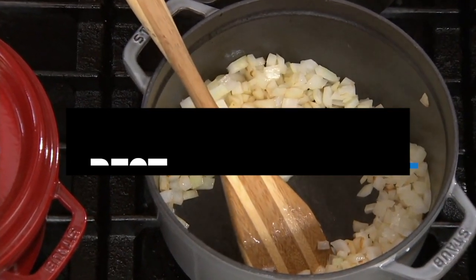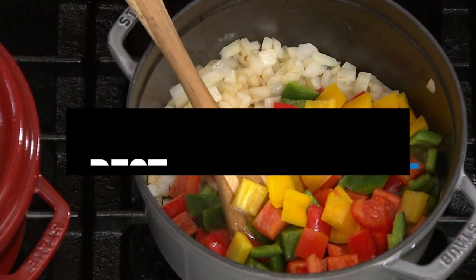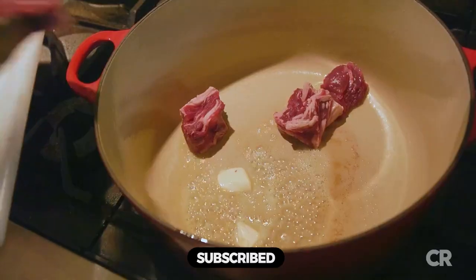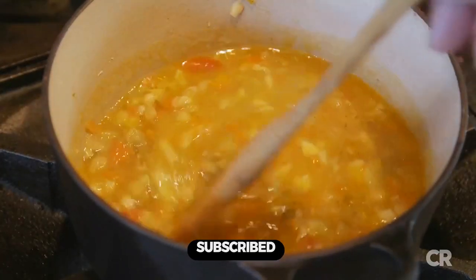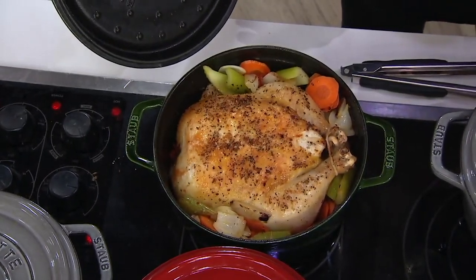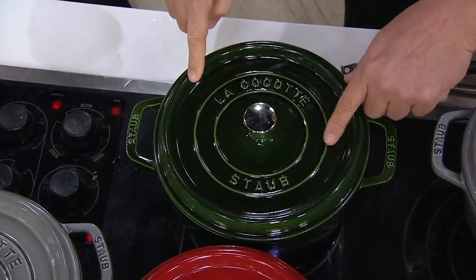Hi everyone, in this video we'll talk about the 5 best Dutch ovens on the market. We made this list based on our personal opinion and lots of research, and have listed them based on quality, durability, performance, price, and more. You can find the purchase link for all the products mentioned in this video down in the description below, so without wasting any more time let's jump to the video.